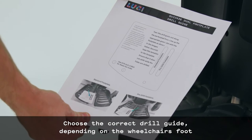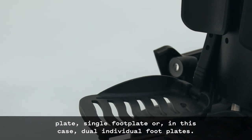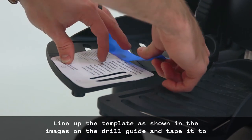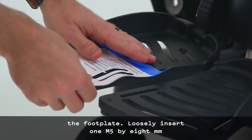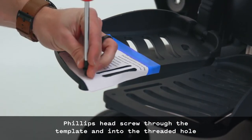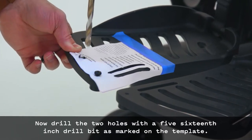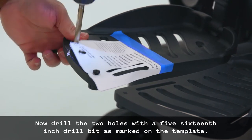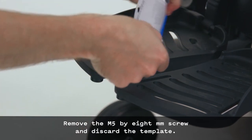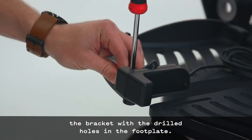Choose the correct drill guide depending on the wheelchair's footplate — single footplate or dual individual footplates. Tear out the drilling guide along the perforated lines. Line up the template as shown in the images on the drill guide and tape it to the footplate. Loosely insert one M5x8mm Phillips head screw through the template into the threaded hole to keep the template in place. Drill the two holes with a 5/16 inch drill bit as marked on the template. Remove the M5x8mm screw and discard the template. Place the scout on top of the footplate, aligning the screw holes in the bracket with the drilled holes in the footplate.